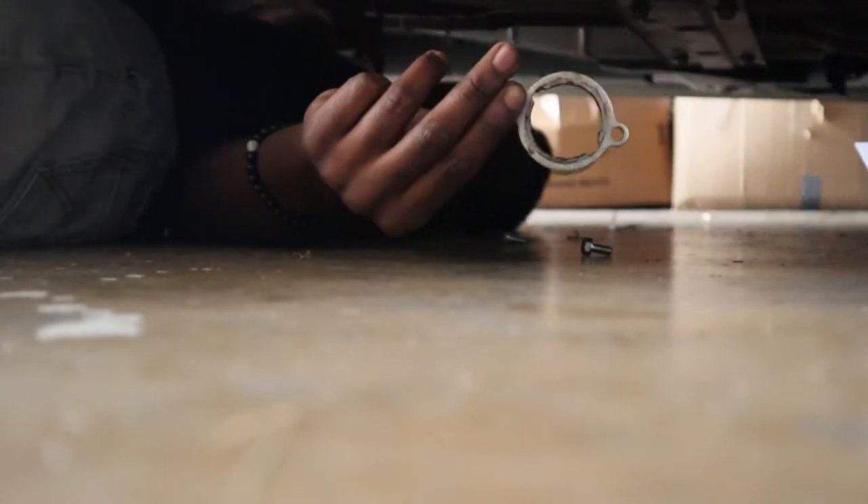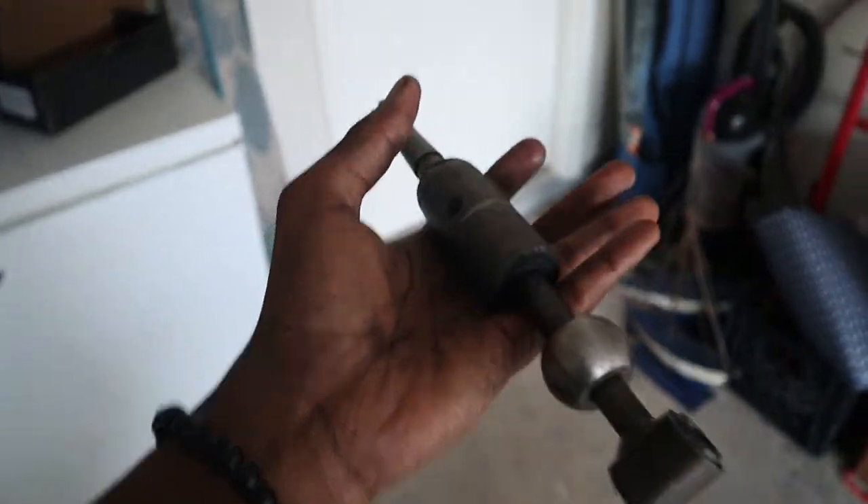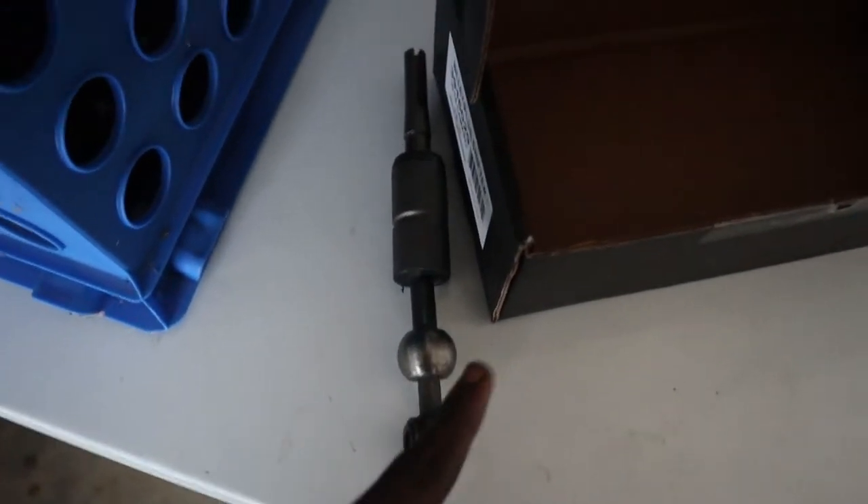Alright, taking out the last bolt from the shifter — I finally got it out. It just hit me in the chest. That's the last bolt, and here's the o-ring — I forgot what it's called. Taking out the shifter right now. Got the stock shifter out — I'm going to set it down. Garbage, very garbage.